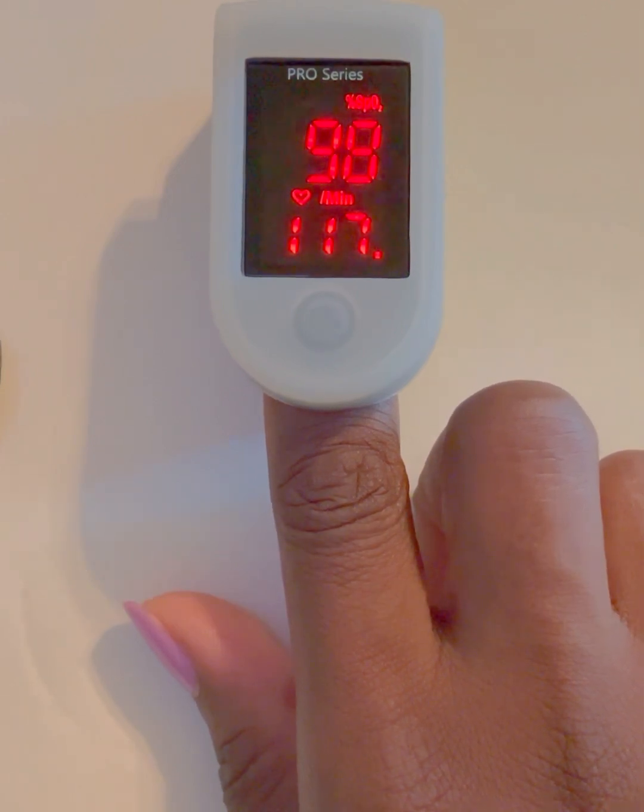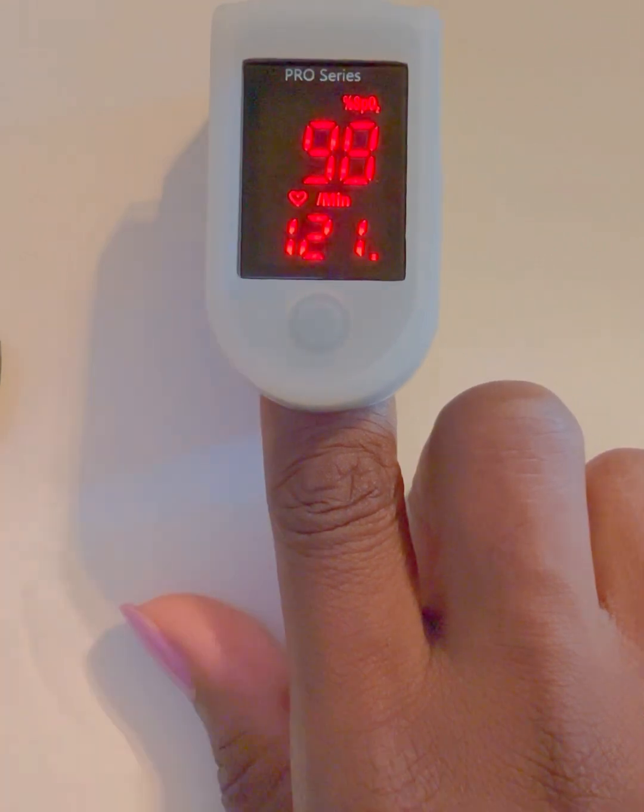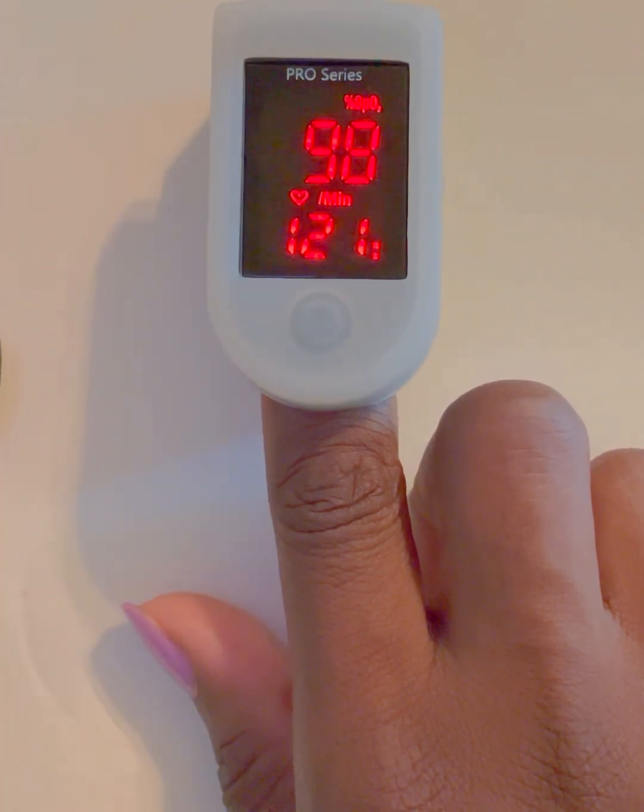The bottom number next to the heart icon — or sometimes labeled BPM — is your pulse rate. A normal pulse rate is...